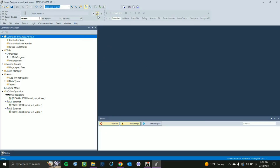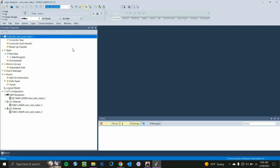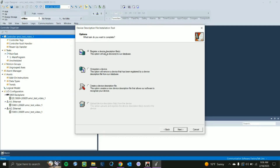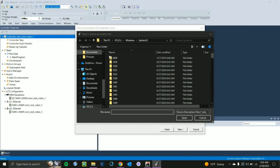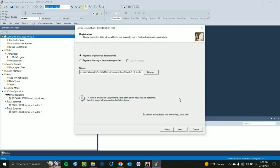Now we need to import and register the EDS file. Go to the EDS Setup Wizard — or EDS Hardware Installation Tool — in the Tools section and click on it to open the wizard. Click Next. Select Register a Device Description File and click Next. Browse for the file; I know I put it in my Documents, so I'll scroll down and select the SMD23E2. Open that and click Next.